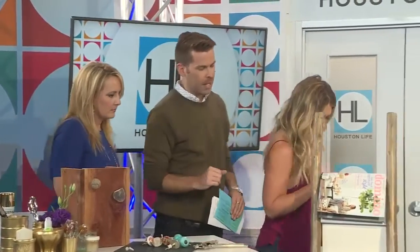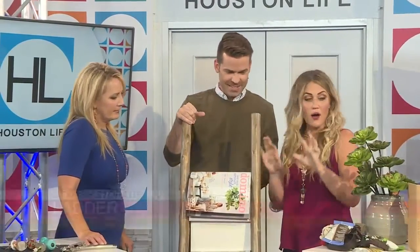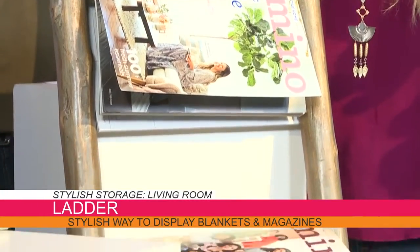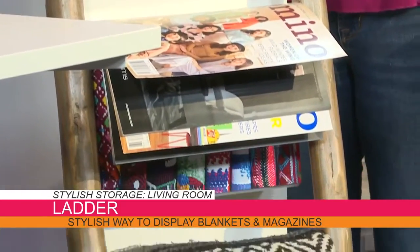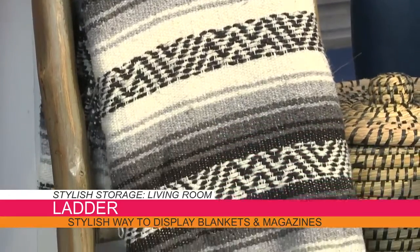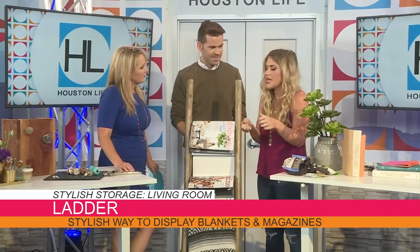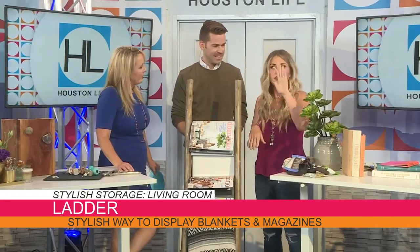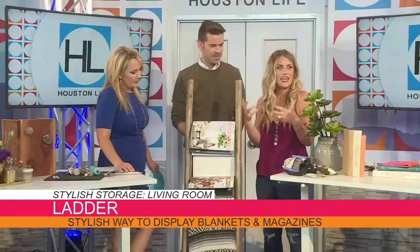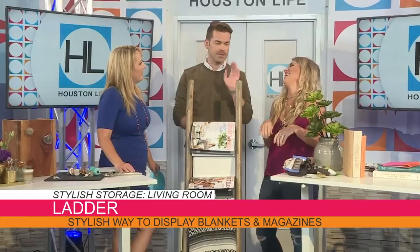Let's move over to this ladder. I bought it at World Market — that's one of my go-to places. You can find quirky things, often on clearance, super cheap. I use it to store magazines and throws. I get stacks of great magazines and don't want to throw them away. So I have them on the coffee table, in a closet, and here on the ladder. It's a decorative piece — funky and functional.